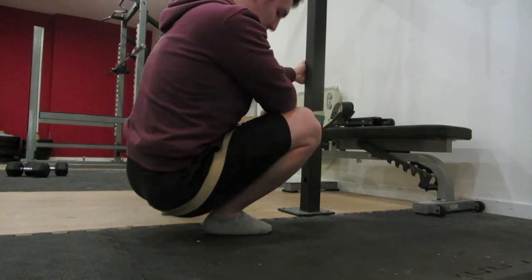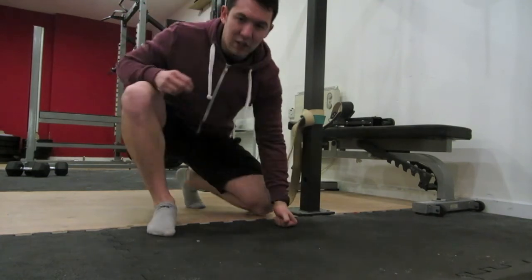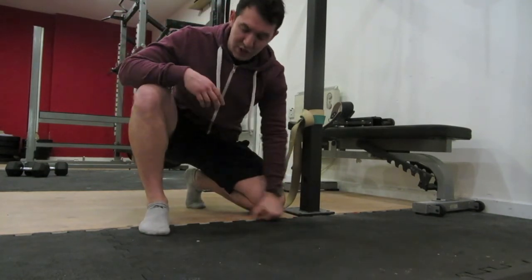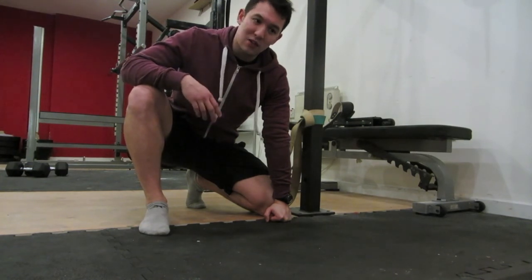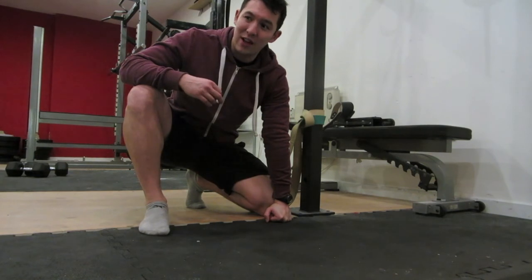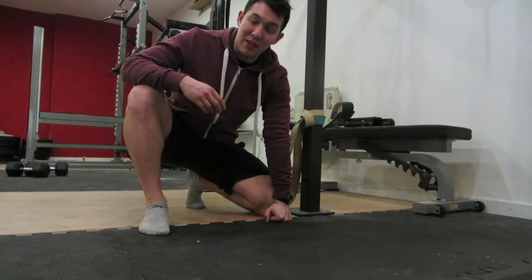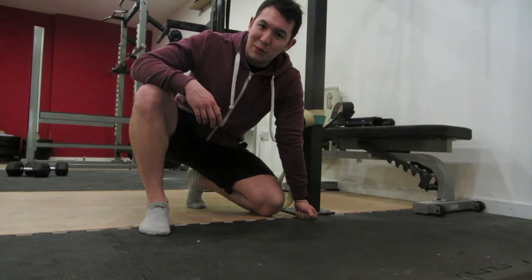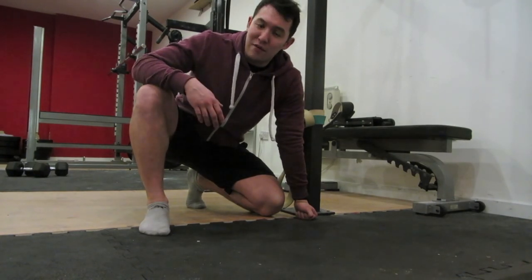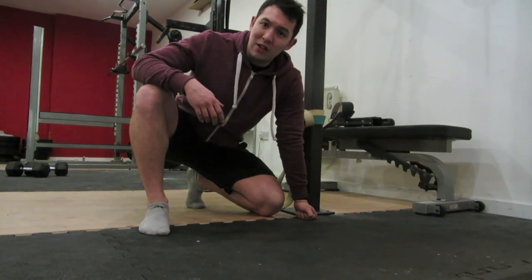And that's pretty much it — those are the two stretches you can do to help you hit that full depth squat. Try that for a couple of weeks, maybe two or three times a week, then retest with the squat test. If you like what you're seeing, share it amongst your networks, go try it at the gym, and don't forget to like us on Facebook and follow us on Twitter — links are below.